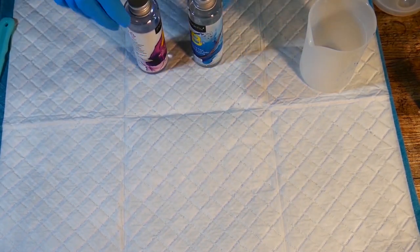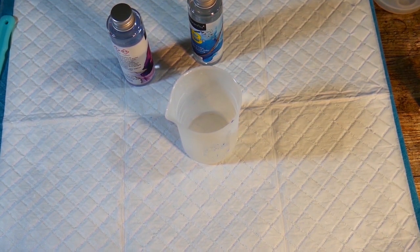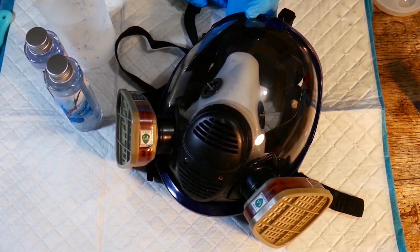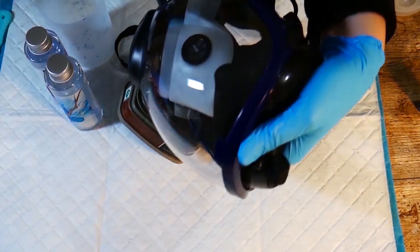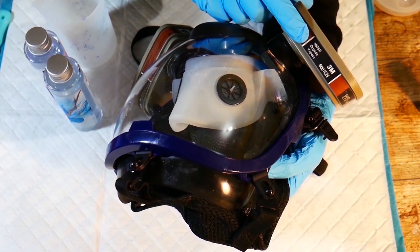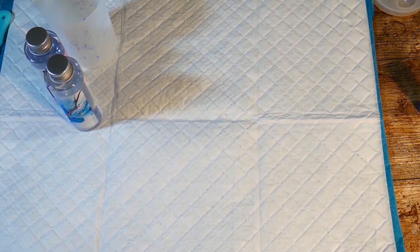One question I do get asked a lot is whether or not I wear a face mask when using resin, and the answer is most of the time I do. I do find it difficult because I wear glasses, but I have this full face respirator which is really good and it's got the organic filters on there too, which is what you need for epoxy resin. If you're going to wear one at all, get one with organic filters. I'm not going to go into the whole safety lecture — it's your choice whether you wear one or not, but I would say if you're unsure, you should.